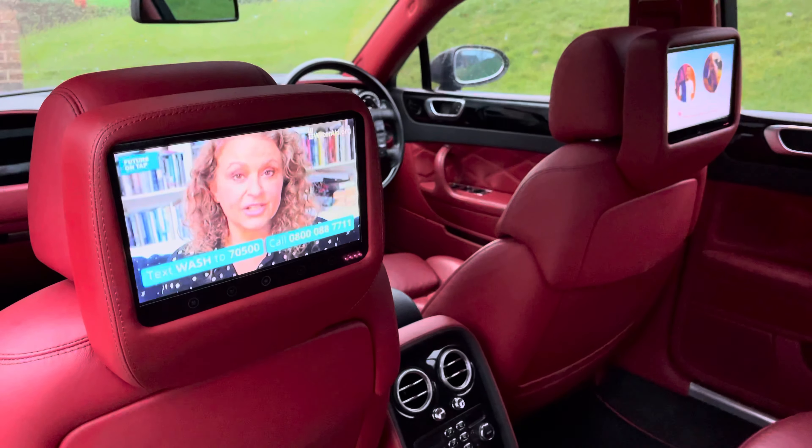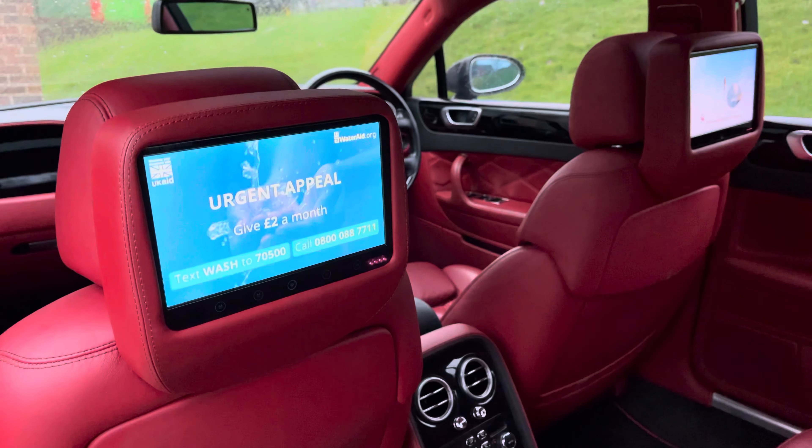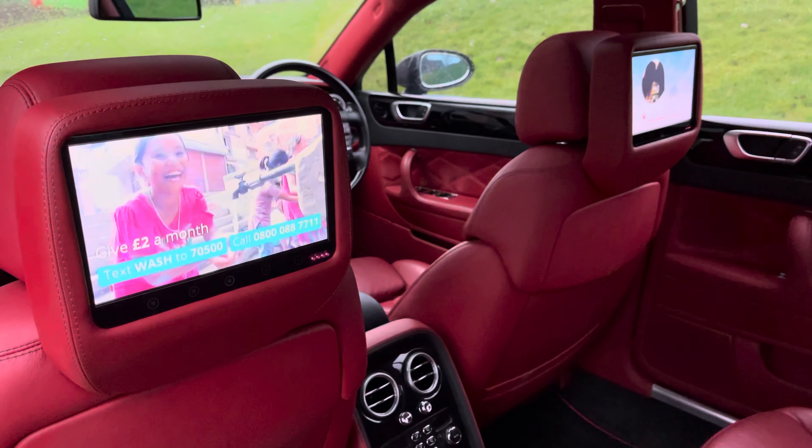The sound for the rear screens comes through their own dual channel headphones, so when driving you don't have to listen to whatever's on — Peppa Pig, Pirates of the Caribbean, etc.